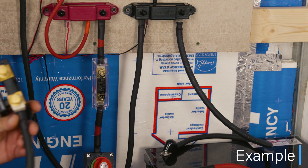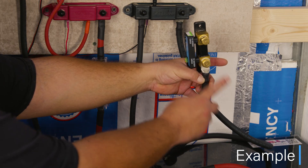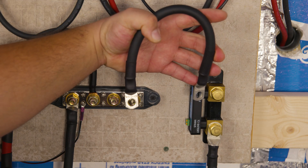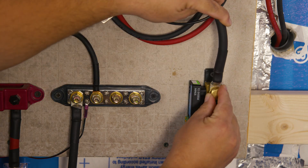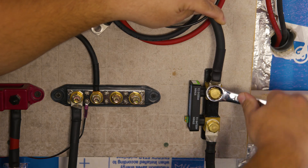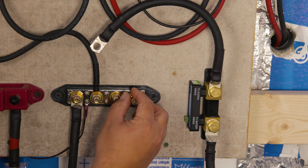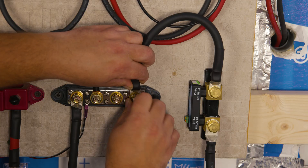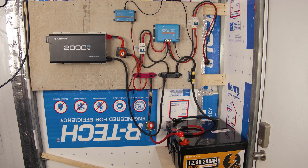If you don't have a bus bar and you cut the cable or added an additional one, take the newly created cable and connect it to the battery minus terminal. Now that the wire is connected to our battery, we're ready to connect the other terminal — the 'to system minus' terminal. Depending on your setup, you'll either connect a new wire from that terminal to your bus bar, or if you don't have a bus bar, you connect every negative wire from all the loads and/or chargers. In our case, we created a new wire and connected it to the negative bus bar. Both terminals on the shunt are now connected.